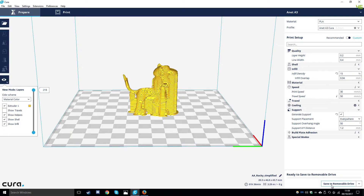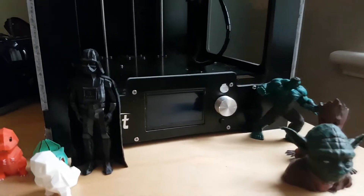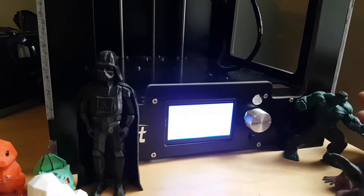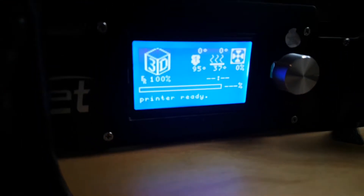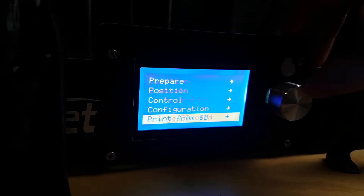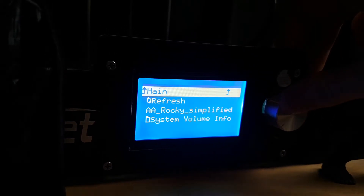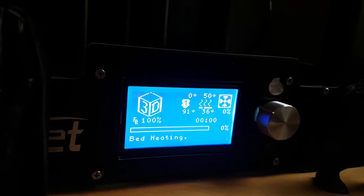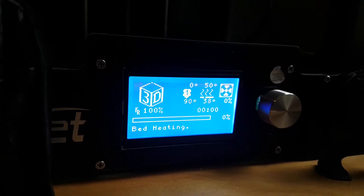We are going to save this to our SD card - I already have my SD card inserted so I am going to hit save to removable drive. That has been completed so we hit eject and pop our micro SD into our 3D printer. I have inserted the SD card into the printer and we will now turn it on. We go down to the menu to print from SD and there we have our file - our .gcode file - so we select that and the printer will start to heat up. My printer is already pretty hot because I just levelled the bed, which you should do.